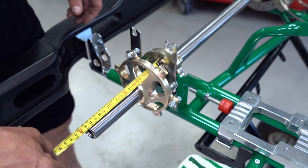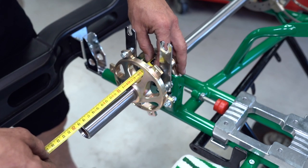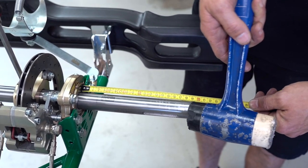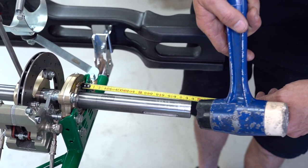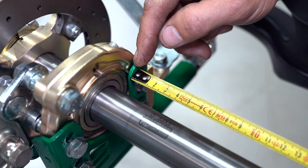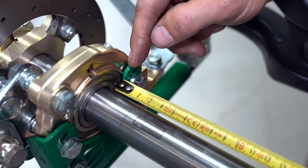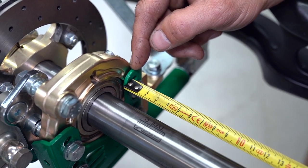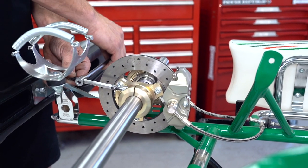Before we can lock the grub screws back on the axle, we need to get the axle centered in the go-kart. Simply measure one side, then the other, and split the difference — in our case, 188mm. Make sure when you are doing this job that you measure the same reference point on both sides, because you will get different measurements depending on where you measure. Just remember to choose the same spot on both sides of the car. Now with the axle centered, we can remove the screwdriver and do up the retaining nut nice and tight.